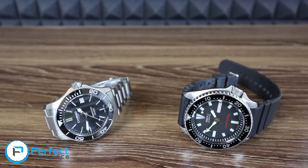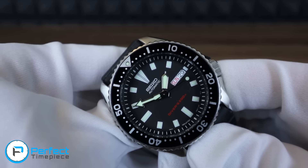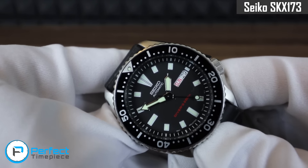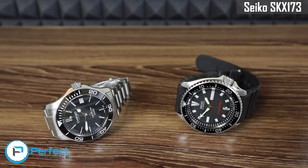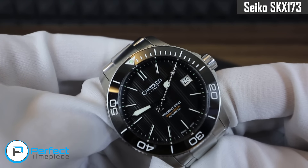Hello guys and welcome back to the Perfect Timepiece channel. My name is Josh and this is a little bit of a different video. My buddy Ray sent me this very beautiful SKX173 to review, so I thought that since it's in my possession I might as well film a comparison. Today we're actually going to be comparing this SKX173 to my Christopher Ward Trident Pro 600.